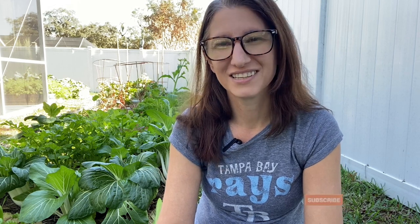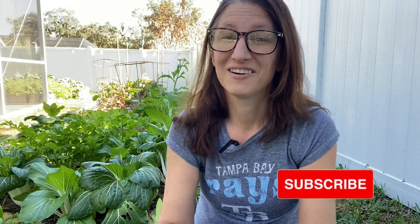I hope you found this video helpful. Make sure to hit that subscribe button and we'll talk to you next time.